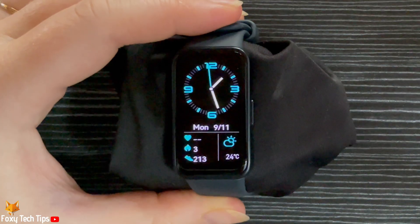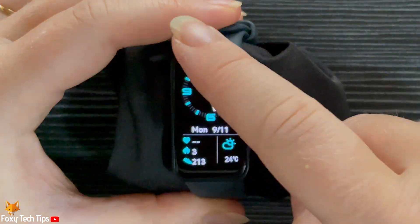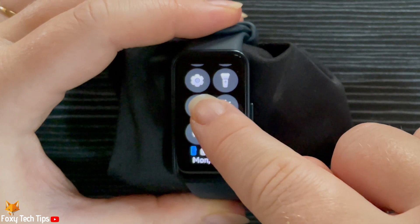Swipe down from the top of the watch's home screen to open the control panel, then tap the settings cog to open the settings.